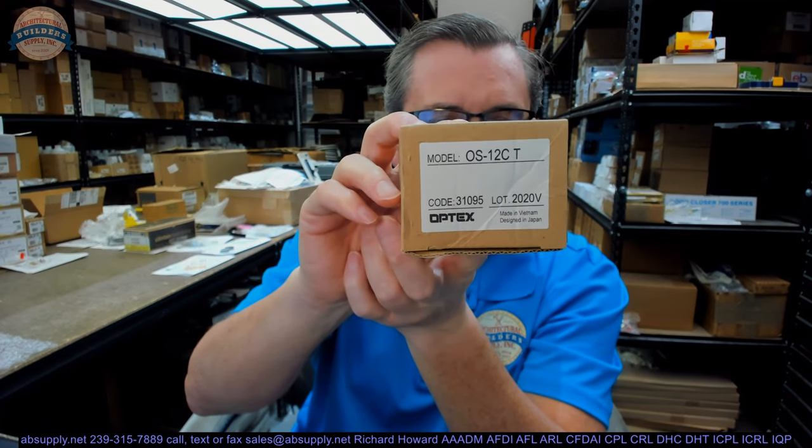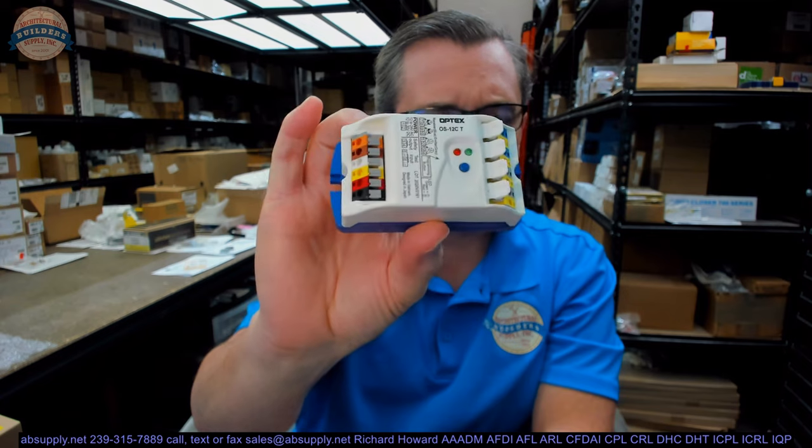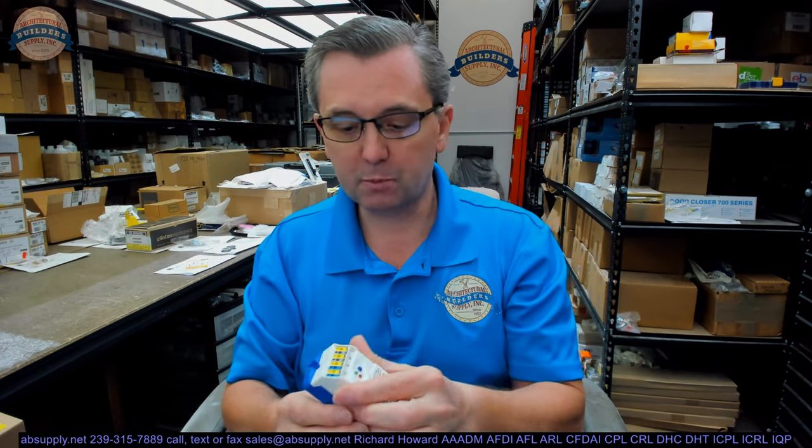This video is to bring you a closer look at the Optex OS-12C. This is a safety beam control box meant to control your sensor heads, your transmitter, emitter sensor heads. This Optex system is meant to be the safety beam that will occur within the jam space of any automatic door — sliding automatic doors, obviously swinging would work as well. And this is the replacement control box.